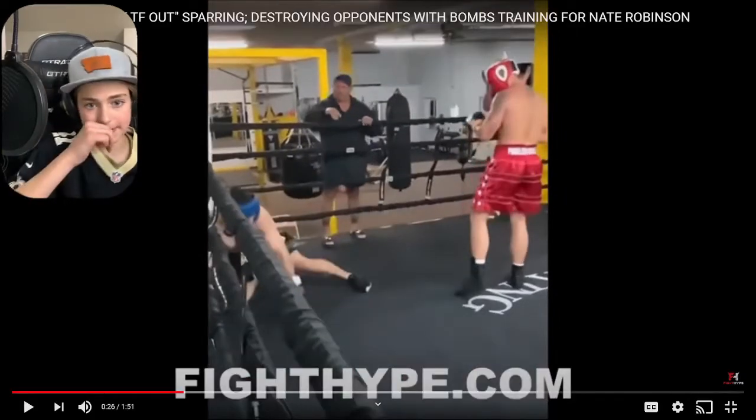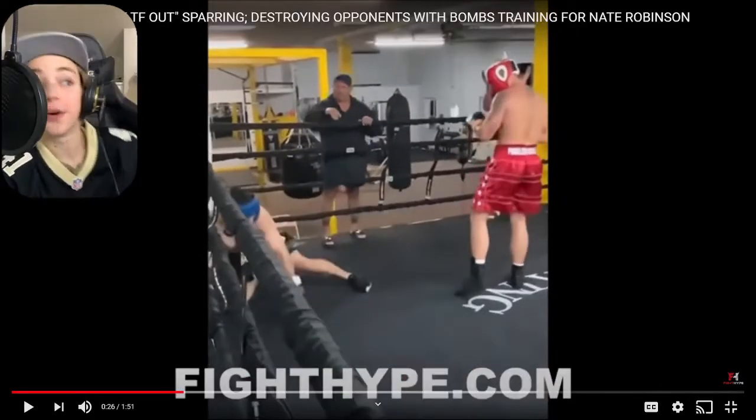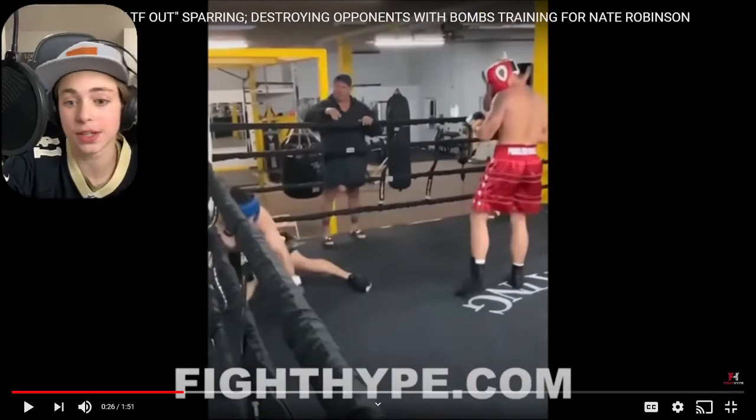Some of these sparring partners seem like they don't know what they're doing either, which is just going to make you look good.